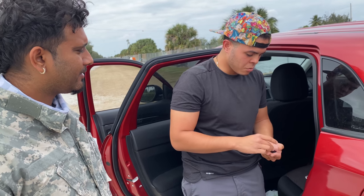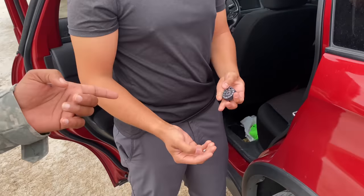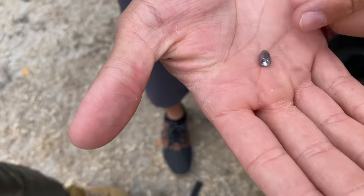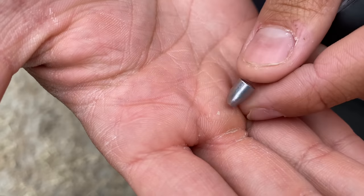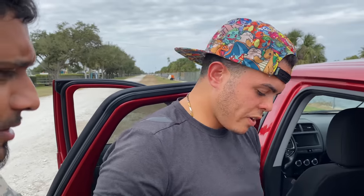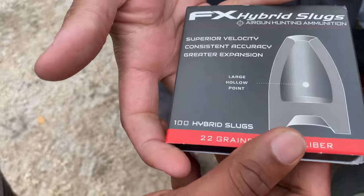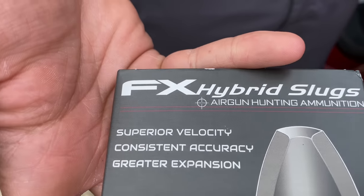So right now I'm using my Benjamin Aquila. I'll show you once I'm finished loading up some hybrid slugs. But look — look at this ammo that he's using real quick. That is not the typical type of pellets that we usually use. What are those, man?